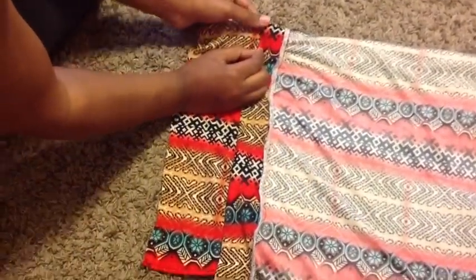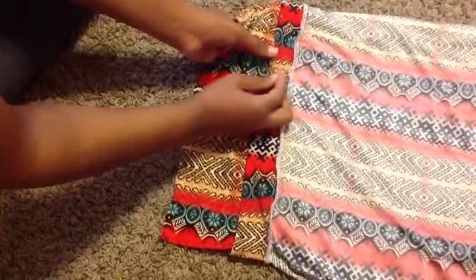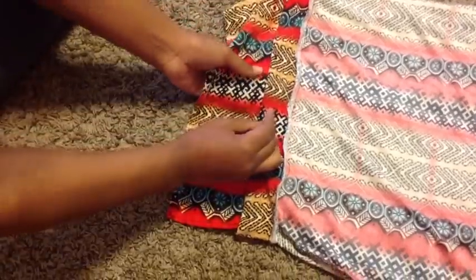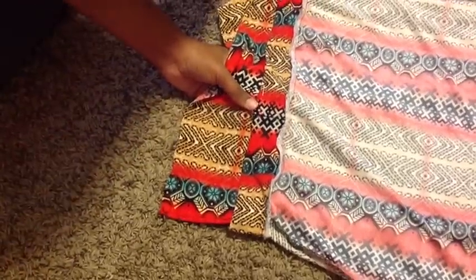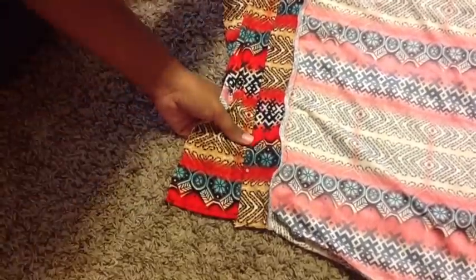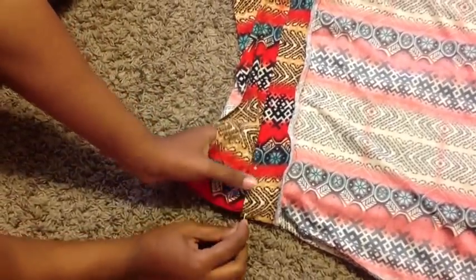Now it's time to attach the bodice to the skirt. I use the back as a marking where it crisscrosses — I use that to line up where I want to pin it across the waistband, then just sew straight across. Remember to hem the sleeves and the bottom of the skirt and you're done.